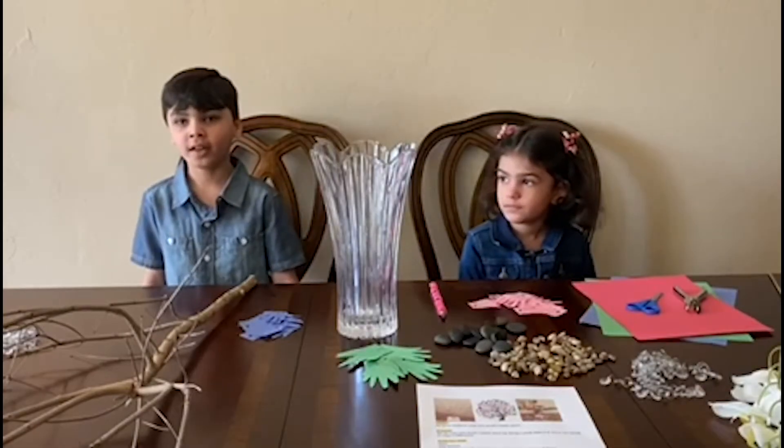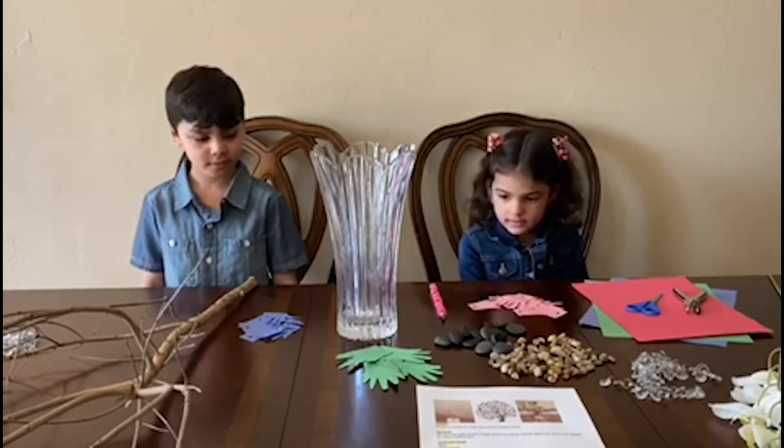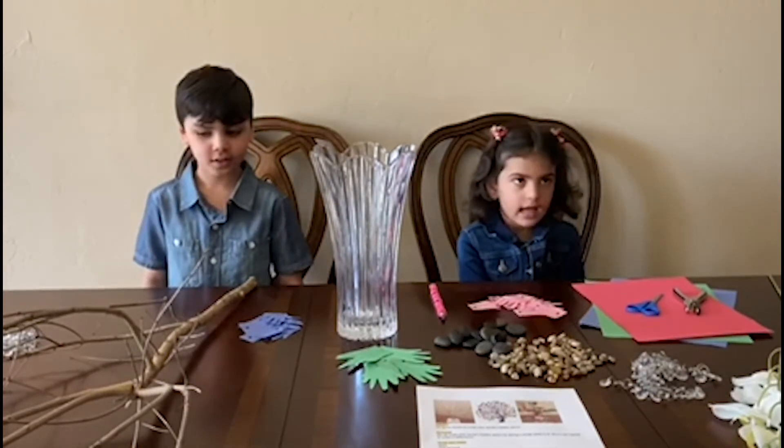Hi everyone, welcome to our video. We are gonna make a kindness tree.